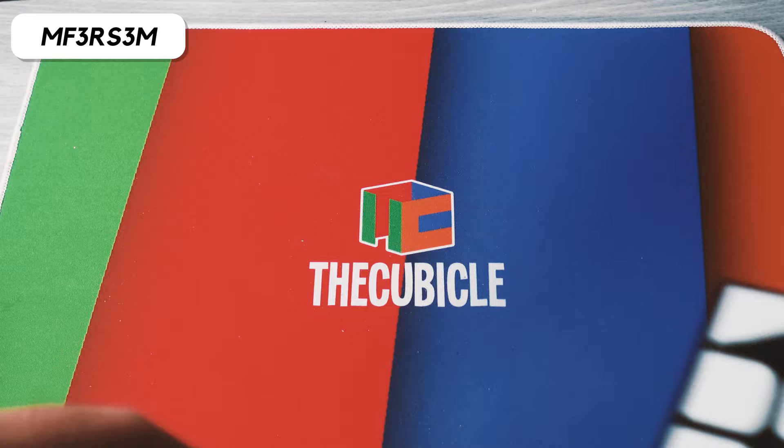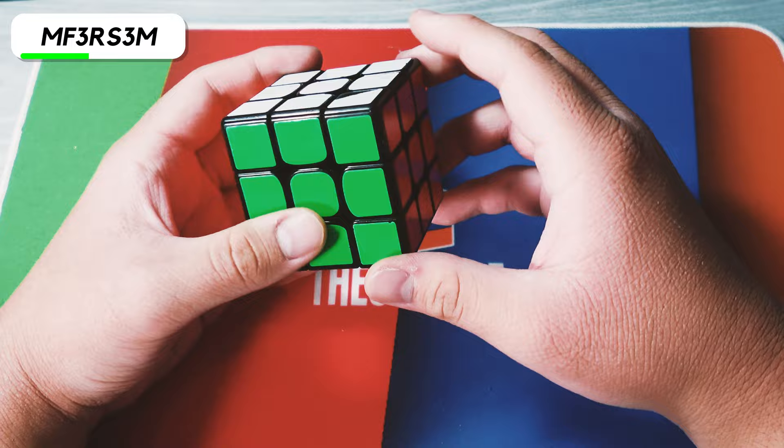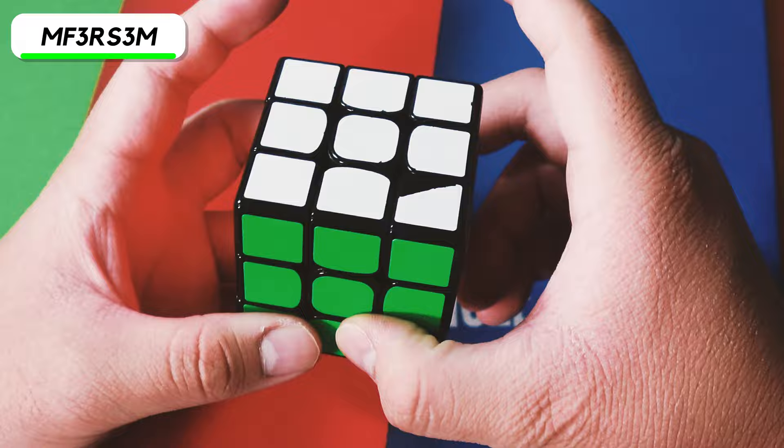Here we have the Moyu RS3M — not the RS3M 2020. This is the cube released a year before the RS3M 2020. I actually really liked this cube when I got it — it corner cuts pretty well and the magnet strength was perfect for me. When the RS3M 2020 got the spring compression system with the GTS3, that literally changed everything and made the RS3M 2020 become really popular.